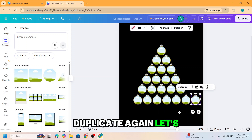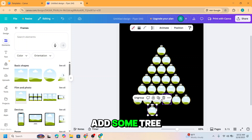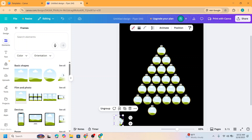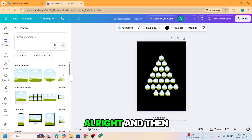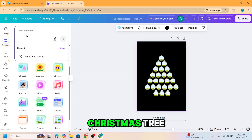Continue duplicating and placing elements to build out the tree shape. Let's add a Christmas tree. Duplicate it again as needed.